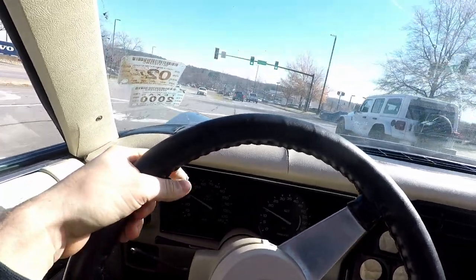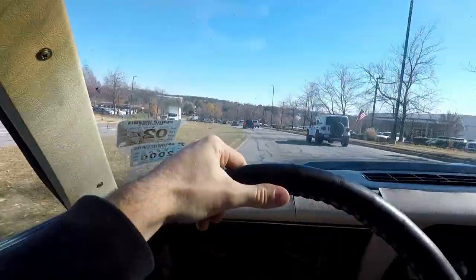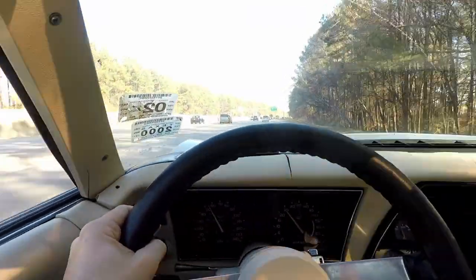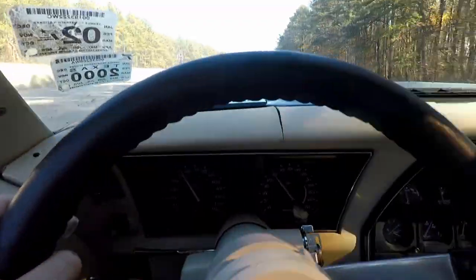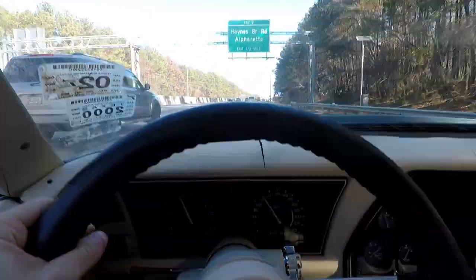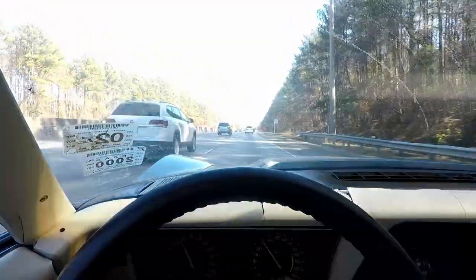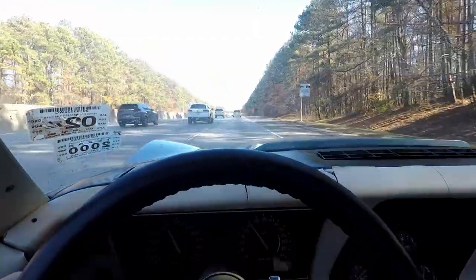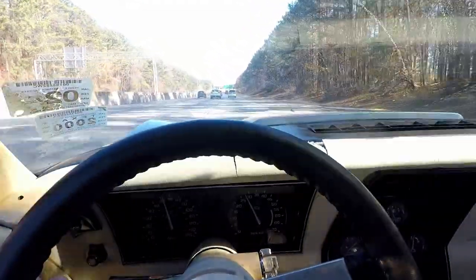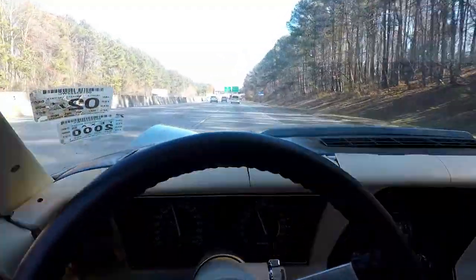I did end up getting off work a little early, so we're beating the traffic. Let's jump on the freeway — it's been a while since this car has been on the freeway. We are at 55 miles per hour, just under 2500 RPM. Doing good. There's 60 at just over 2500.